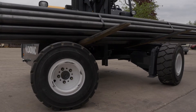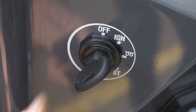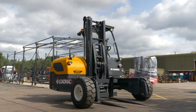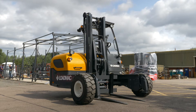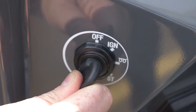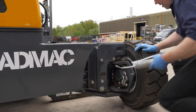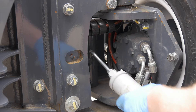Finally, if the four-way steering option is fitted, start the engine again and fully retract the mast and ISR reach. Lower the forks to the ground and operate the four-way steering so the front wheels are turned at 90 degrees to the chassis. Again, turn the engine off and remove the key before greasing the four steering pivot bearings and two front steering cylinder points.